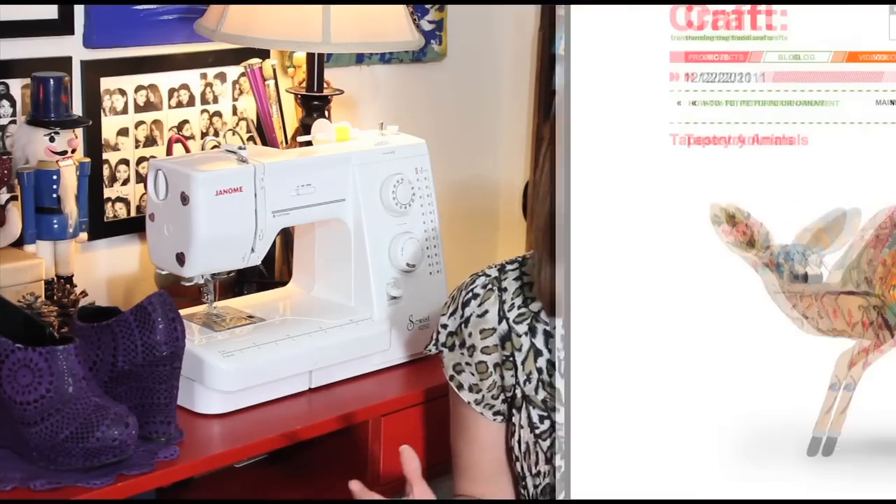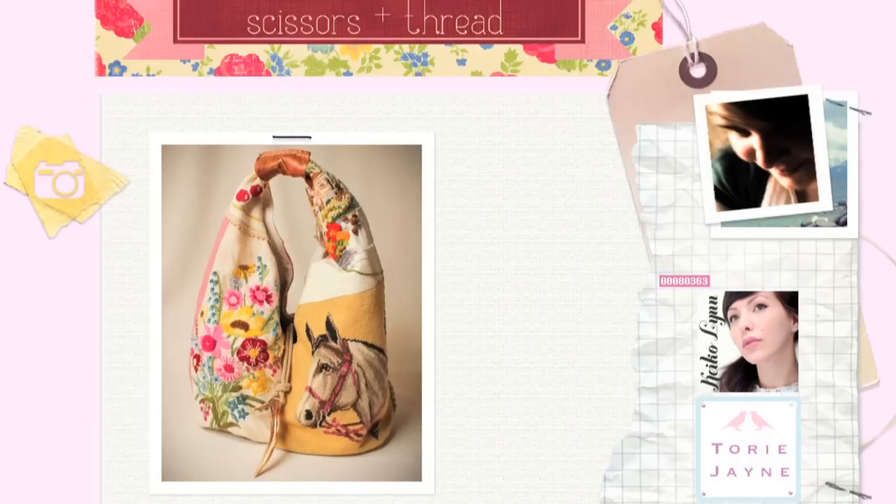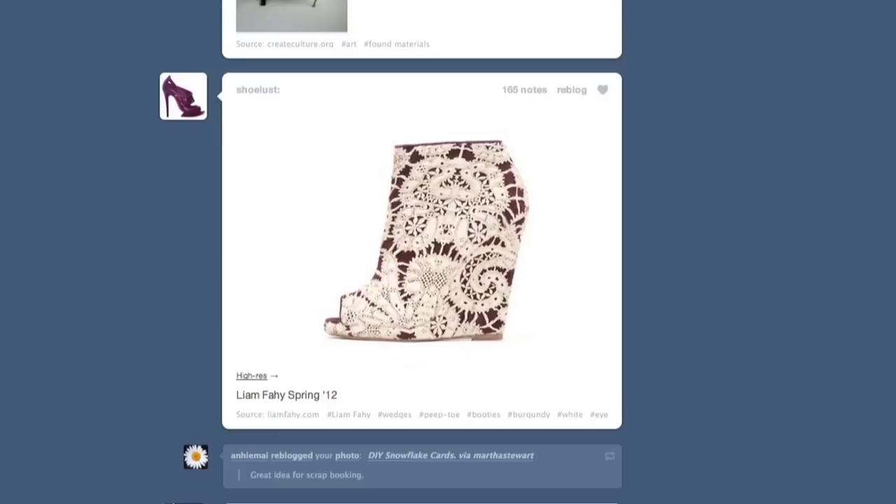Hey crafters! Welcome to another episode of Corinne's Craft Closet. I'm really excited about this video because I've been seeing all these projects online involving old tapestries and old handmade textiles, so when I saw these shoes on Tumblr, I knew my old wedges were destined for a makeover.